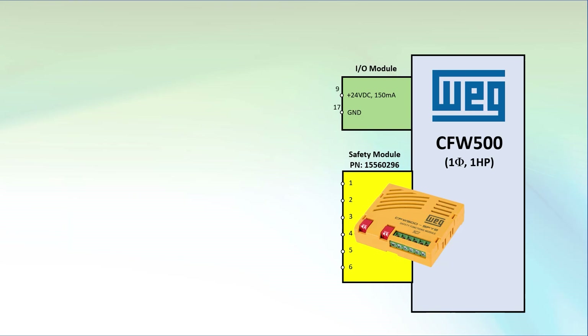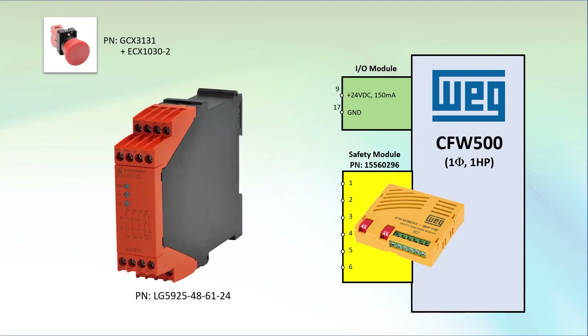For this video, we'll stick with the e-stop button we used in a previous video, so we'll use this two channel safety relay that's specifically designed for things like e-stop buttons and safety gates.